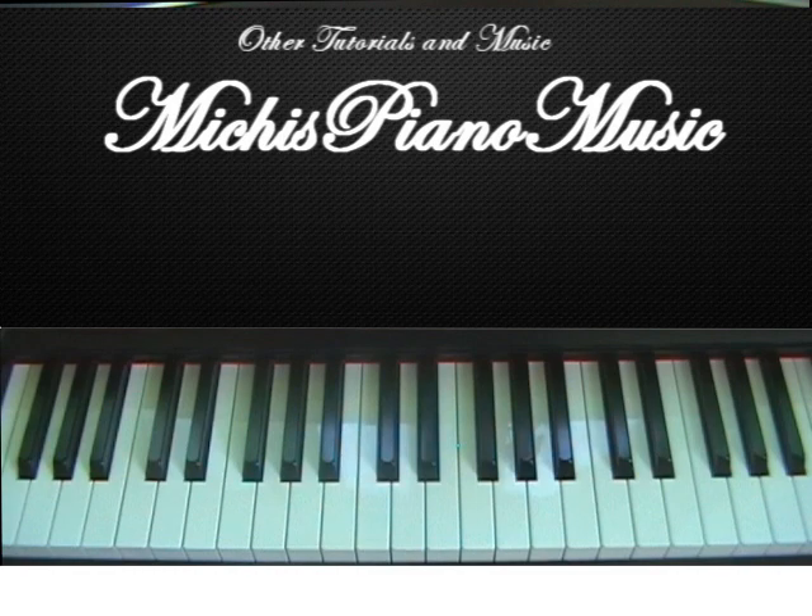Hey guys, this is my tutorial for Unfaithful by Rihanna and it goes like this.